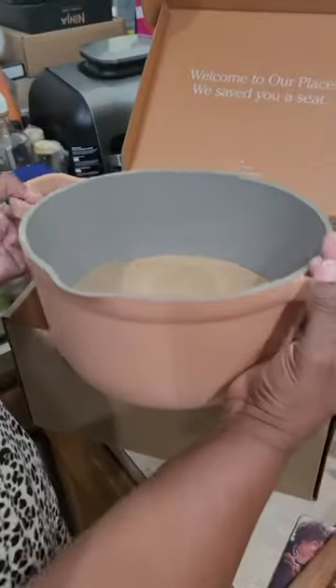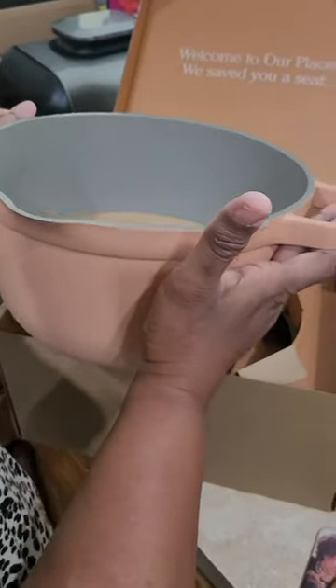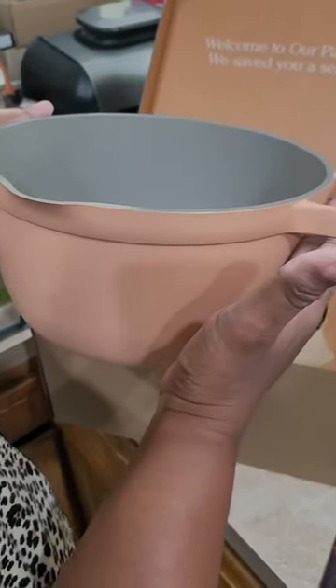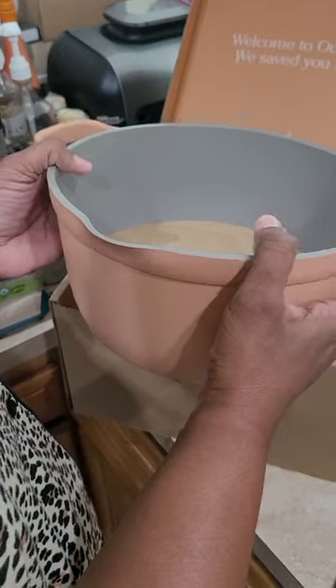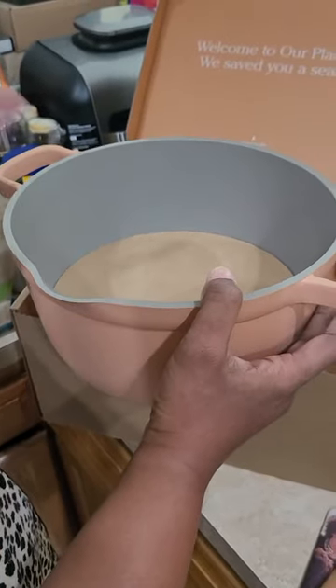So today I'm going to use this to make a beef brisket in my oven. Once I start cooking it and getting it ready, I'll make a video showing me using it for the first time.